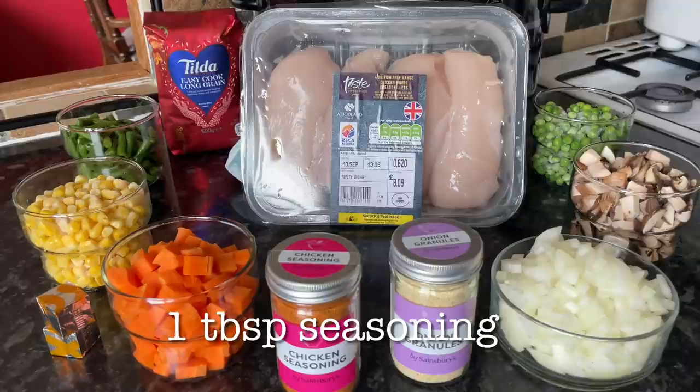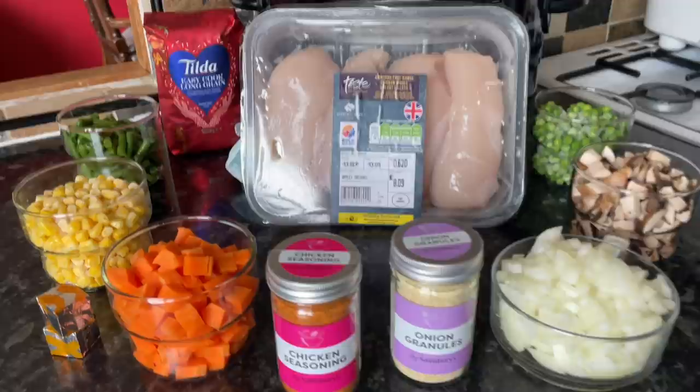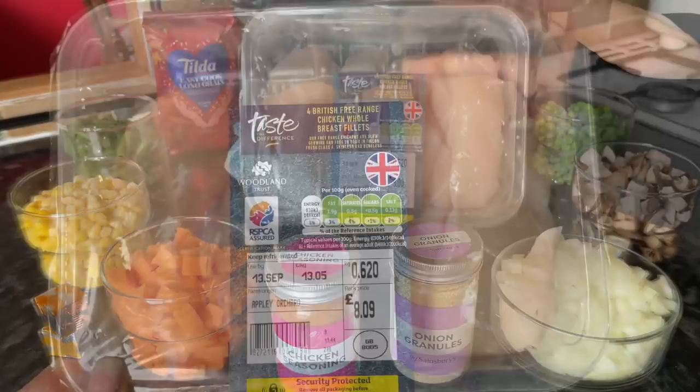If you do like these kinds of recipe videos, why not consider subscribing before you go. This is everything I used, but this is one of those recipes where you can add whatever herbs, spices and vegetables you like. If I'd had any bell peppers I would have added some, because I think that would have gone lovely in the rice. I used sweetcorn, onions, green beans and carrots, which gives a nice contrast in texture with the soft fluffy rice and the chicken.